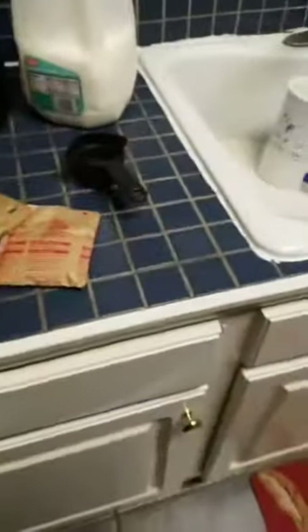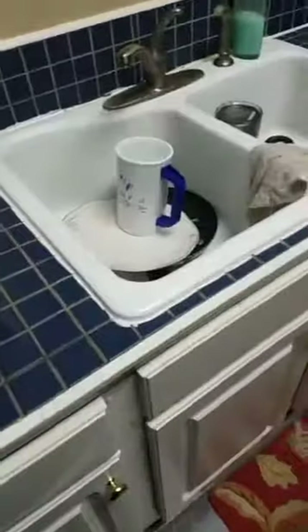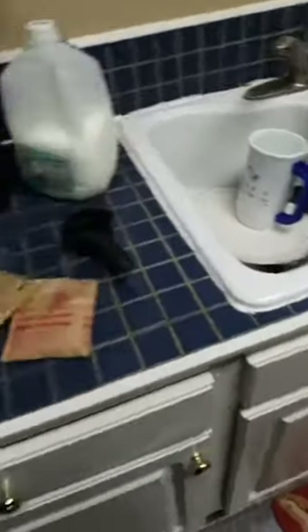Alright, it's about 3:22 in the morning. I'm still in my work clothes, probably going to go to bed in a little bit, but before I do, I'm going to make some oatmeal.